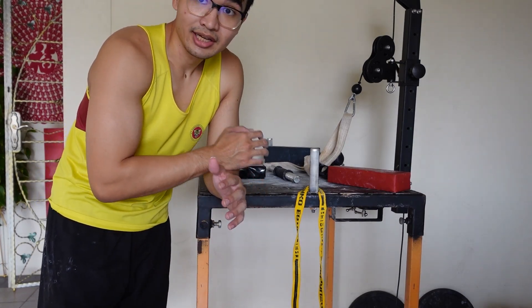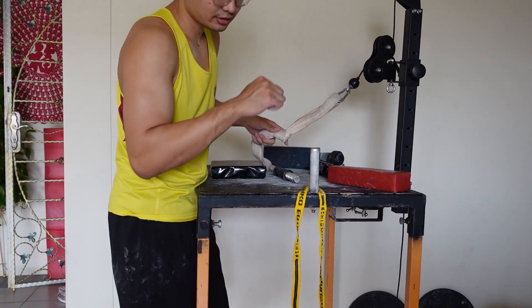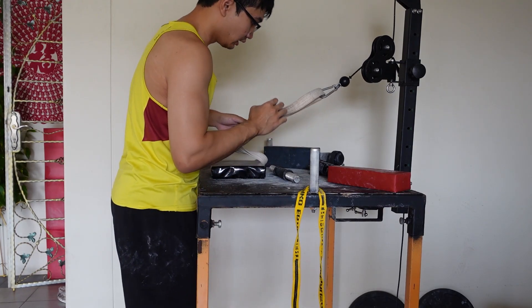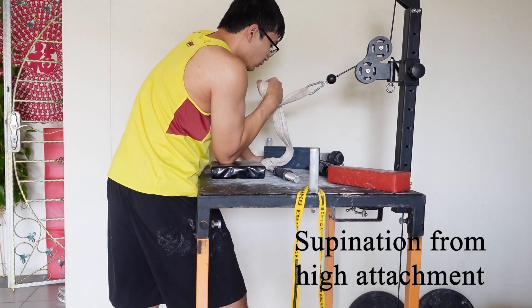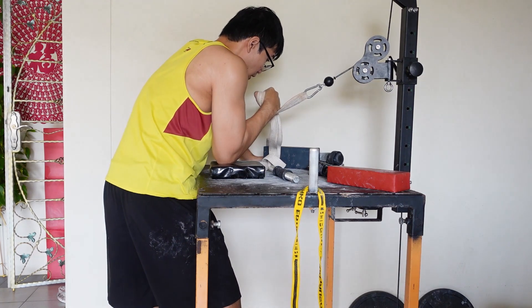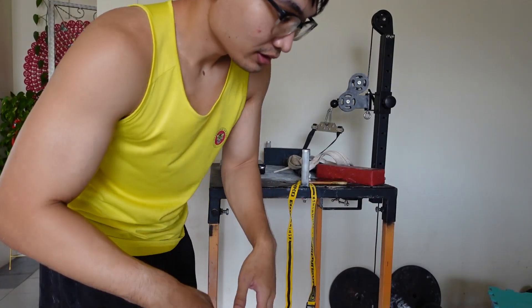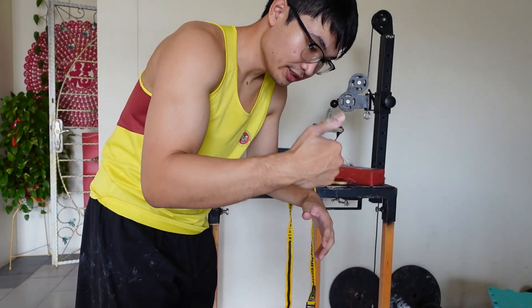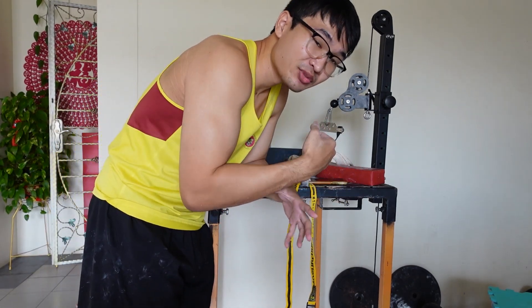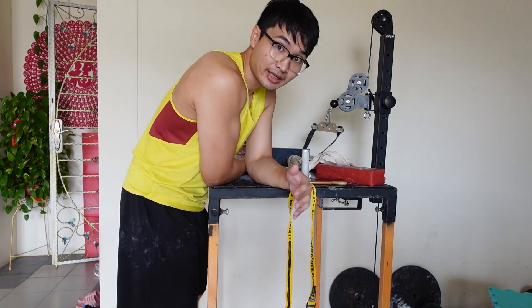Next up we have the standard supination with a belt from high attachment. This is just basically training this movement — sometimes if you want to get a hook. And I always like to finish off all of my wrist and supination sessions with just a little bit of side pressure, because that kind of goes hand in hand. At the end of the day, you still need side pressure to finish the match.